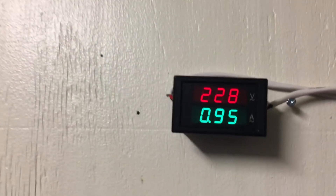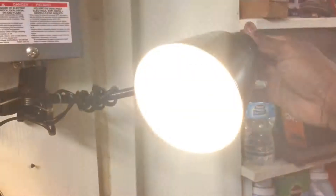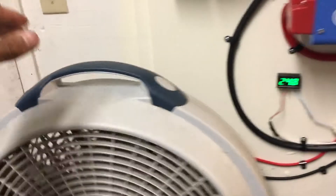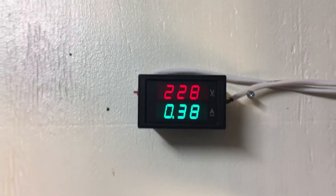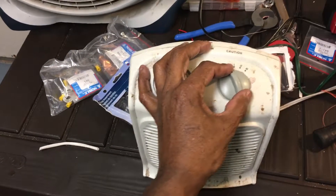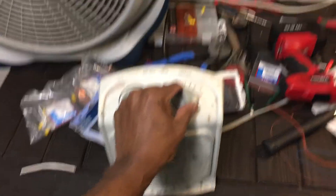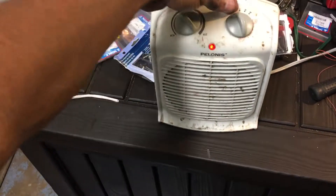Now here we go — turn on the first thing, this fan. This fan of mine got 0.95 amps. On this light — 0.86 amps. On this other fan — about the same. Now this fan here, this heater fan. I'm going to amp it up and turn some heat on. This heater pulls some juice.